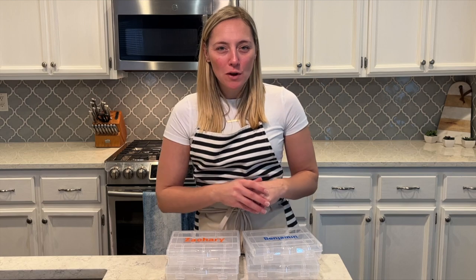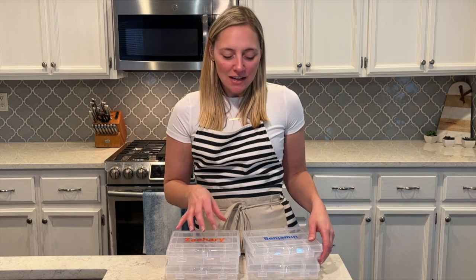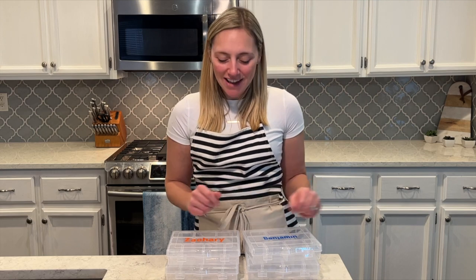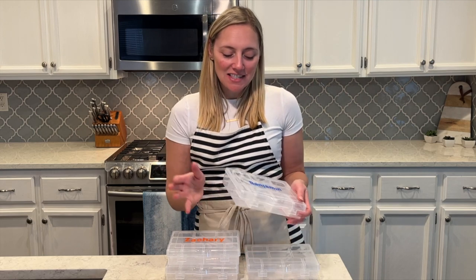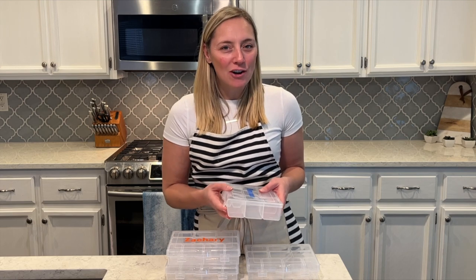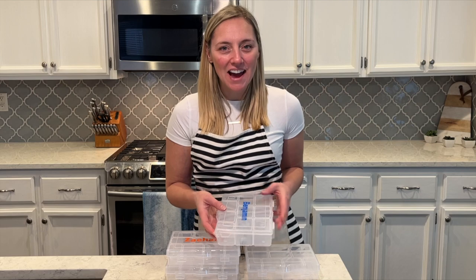We're going on a little road trip, a few hours. My kids sometimes get restless in the car, but if they are eating snacks the whole time, then they can't be fighting and wiggling around. I got these little tackle boxes from the hardware store and I'm going to make them some snackle boxes — so it's going to have tons of snacks.